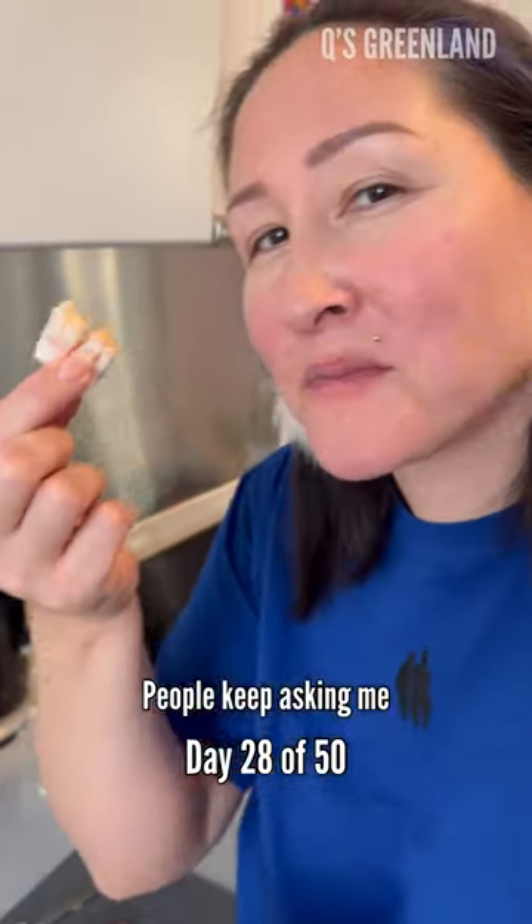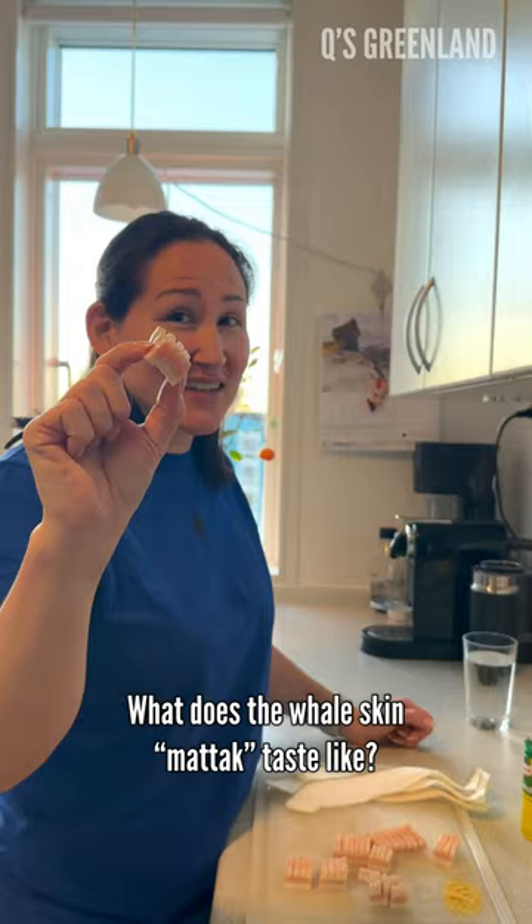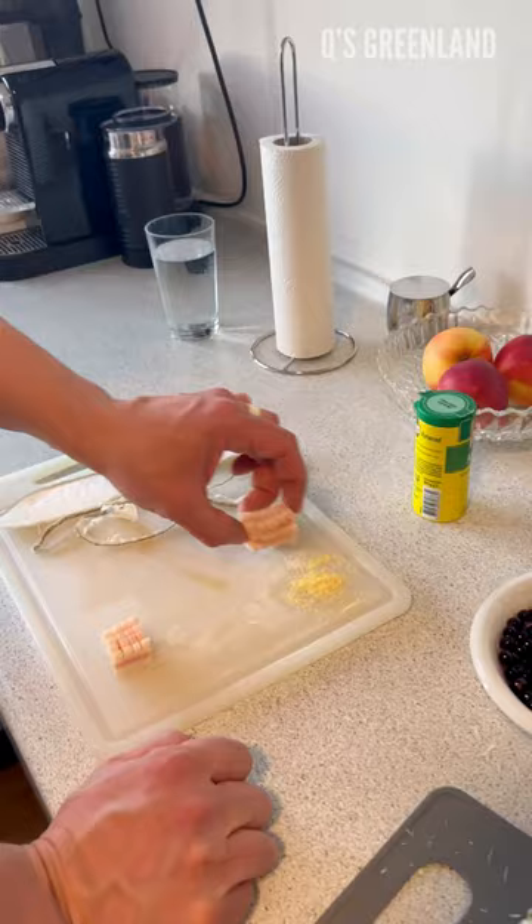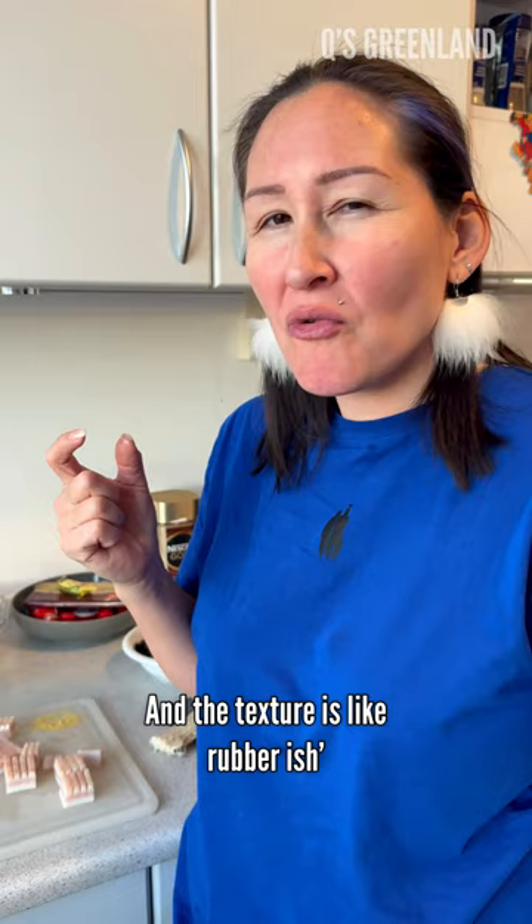People keep asking me what does the whale skin taste like. I put aromat on it. I don't know, it tastes like whale skin, and the texture is like rubber — like dried gum, hard dried gum — but you don't want to chew it for too long.